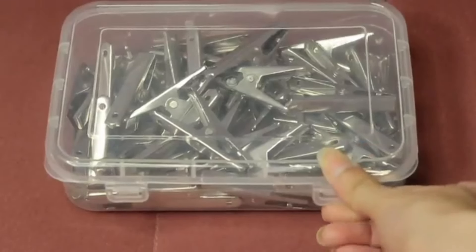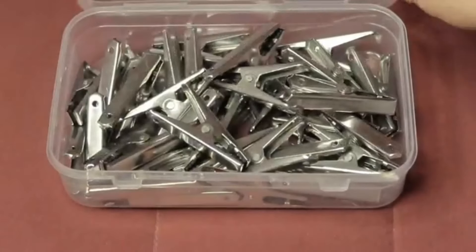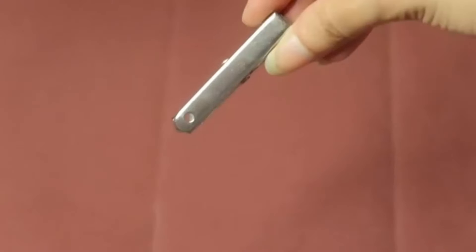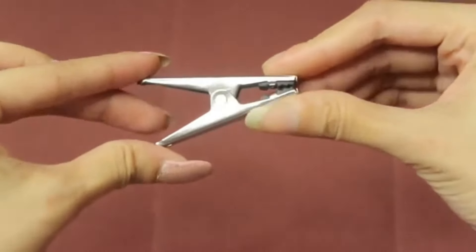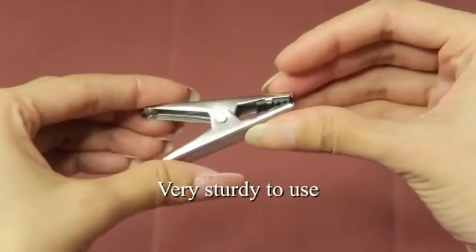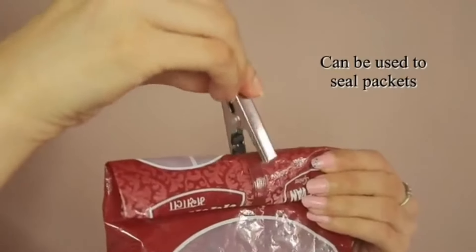Now I am going to show you premium stainless steel hanging clips for drying clothes. This is an Amazon Choice product. It has around 1,000 reviews and 4.1 stars. Today it has a limited time deal. These are strong and durable, so you can use them long term. You can order 36 pieces or 60 pieces. You can keep the clips organized in a box. The length of these clips is 5.4 cm and they are easy to open.